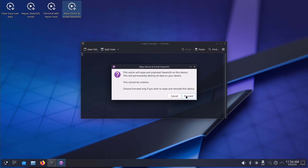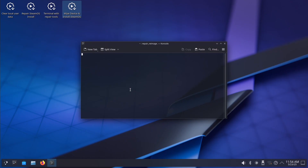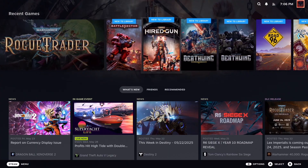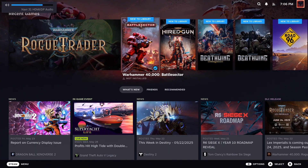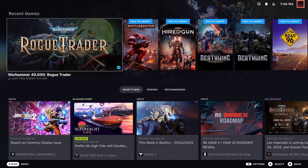Once SteamOS is installed, it works basically exactly like the Steam Deck. You go through the basic setup, which asks what network you want to connect to, and then from there you can basically just start playing your games.